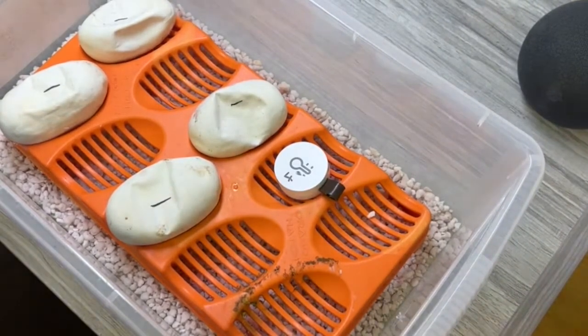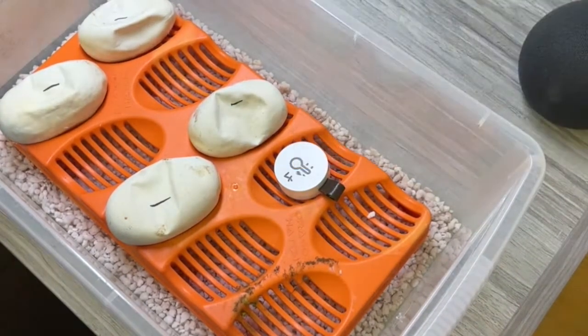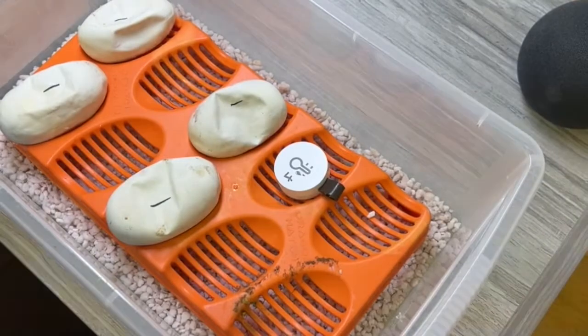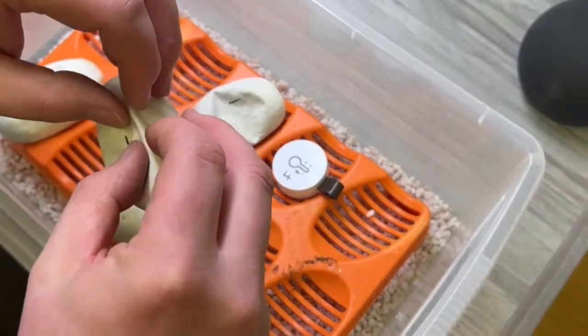On to today's video — we have an egg cutting. The pairings for this egg cutting were an Enchi het Desert Ghost female. The male was a Yellow Belly slash Asphalt het Desert Ghost. We're not sure obviously — you can't tell Yellow Belly and Asphalt apart — so what we've done is we've also paired him to a Yellow Belly this year, so we're going to find out what he is. But for this clutch we'll still call him a Yellow Belly Asphalt. Let's get into it and see what we've got going on.